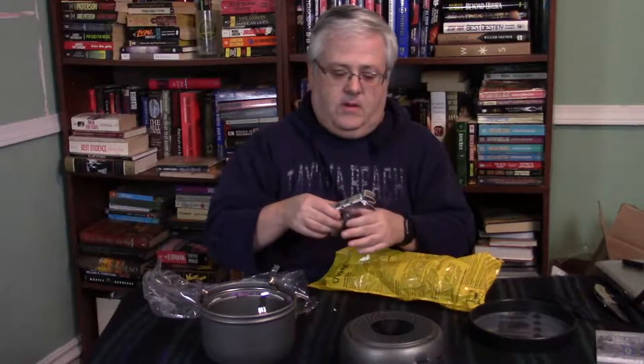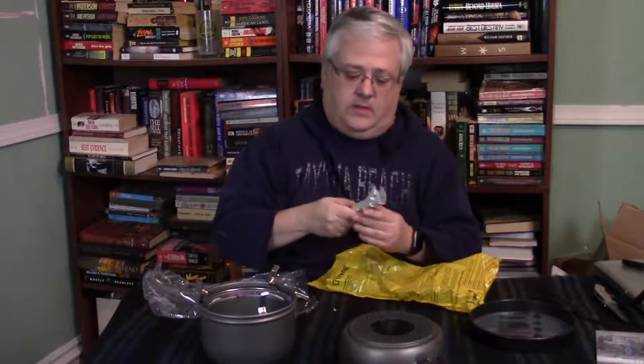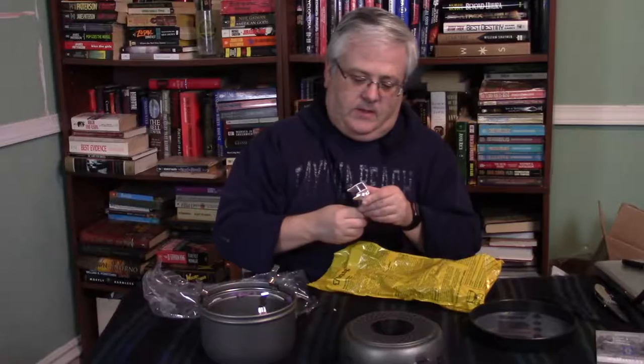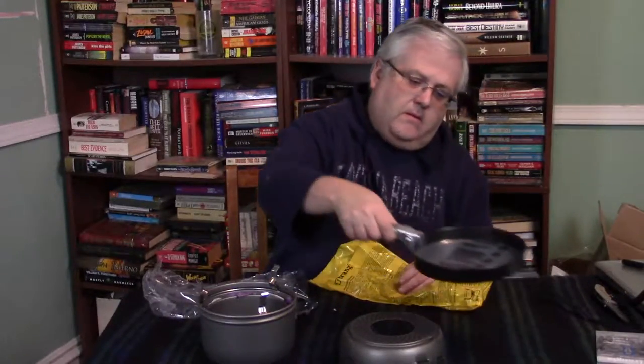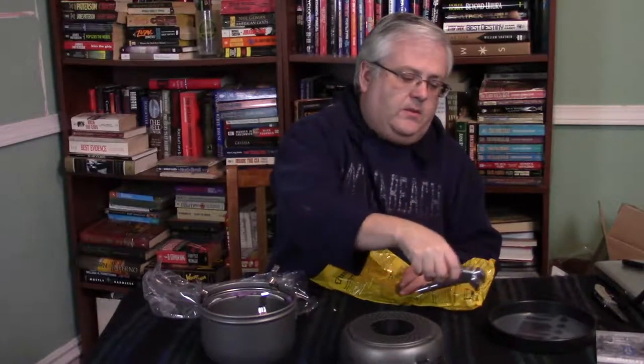Inside here is your pot grabber — that feels like aluminum. Some people complain that this can scratch the pans if you grip too hard. There's the nonstick pan with a fry handle, and that nonstick pan also acts as a lid.